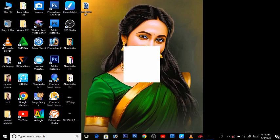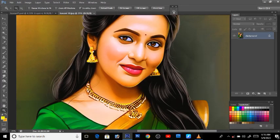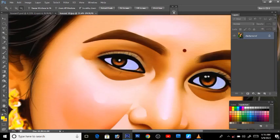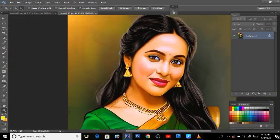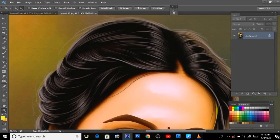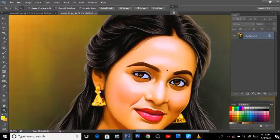Hello everyone, I am Vinoeth from Digital Art Vinoeth. We are going to show color correction in this video.